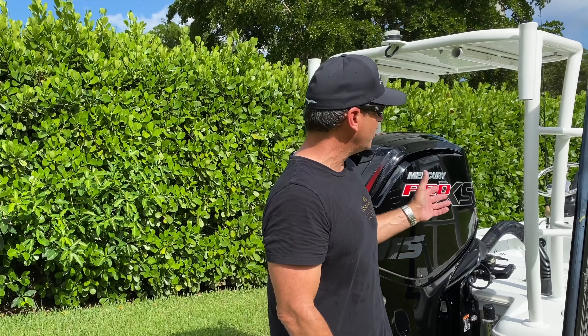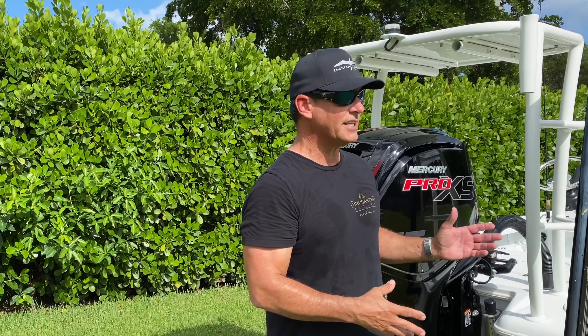Hey guys, Peter Miller here from Uncharted Waters on the Discovery Channel, and today I'm going to be showing you how to change your oil on your Mercury Pro XS 4-stroke. I have a 115 here — it's a very simple deal, so stick with me.